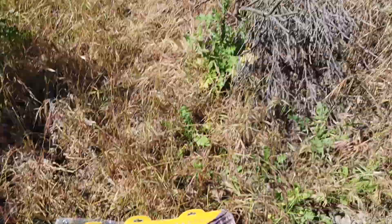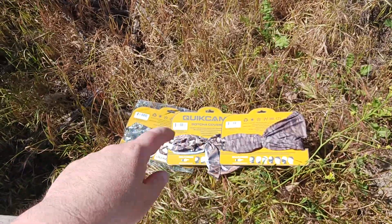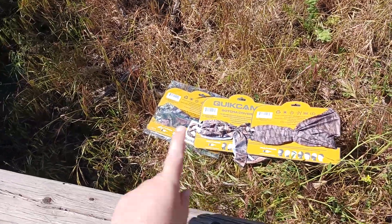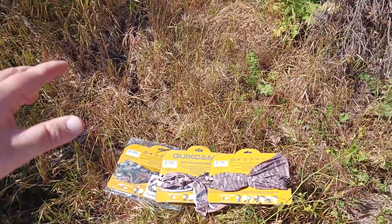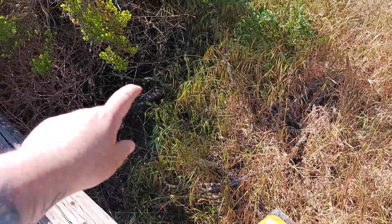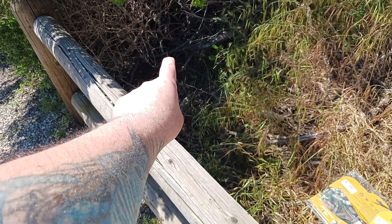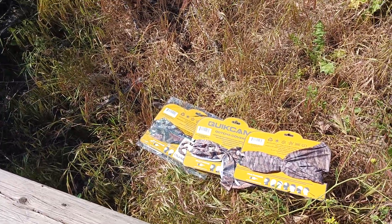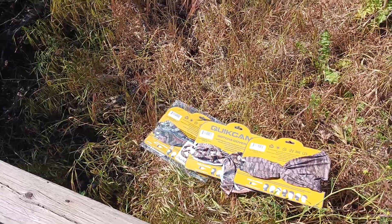Definitely worth checking out. I'll put a link in the description to all of their cool stuff that QuikCamo makes. Doug, thank you so much for giving me the opportunity to review these. I'll be doing future videos with these as I do more backpacking trips this coming summer, so stay tuned. Look at all these different greens, bright greens with dark bushy browns — there's a neck gaiter and color pattern for almost every situation you'll encounter.